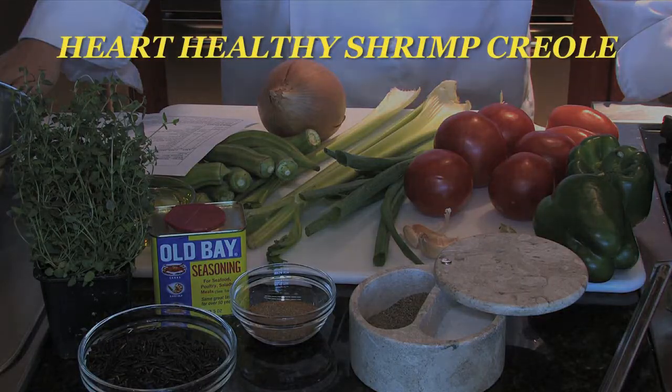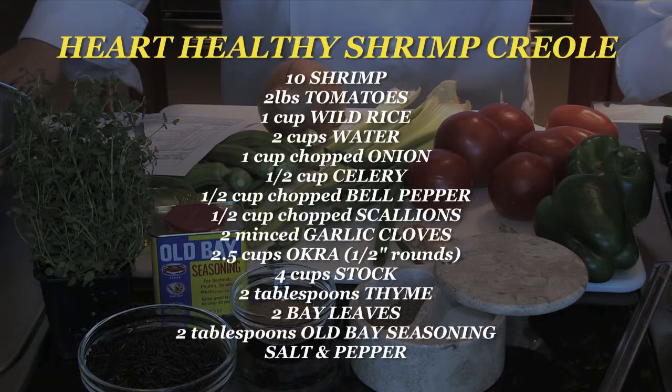Our recipe will serve two to four people, and our ingredients are 10 U10-sized shrimp, two pounds tomatoes, one cup of wild rice, two cups of water, one cup of chopped onion, half cup of celery, half cup of bell pepper, some scallions for garnish, two garlic cloves minced, two and a half cups of okra cut in two half-inch rounds, four cups stock, two tablespoons of fresh thyme, two bay leaves, two tablespoons of Old Bay seasoning, and salt and pepper to taste.